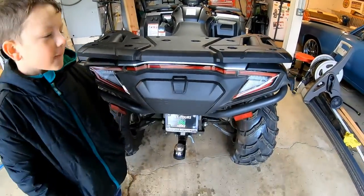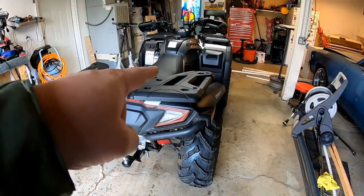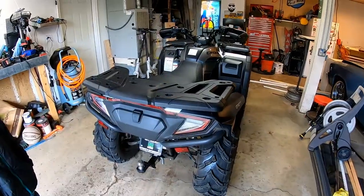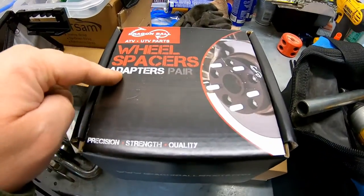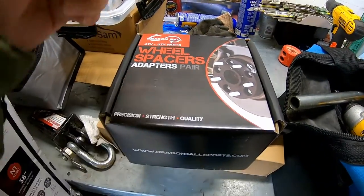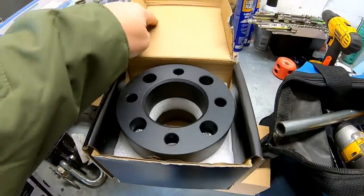Let's go ahead and start jacking this thing up, putting the spacers on, then we'll get to the mirrors. Here are the wheel spacers we're about to install. I got these on Amazon — a set of four for $87. I'll put a link down below. They come with lug nuts. There are two of them per side, inch and a half. Dragon Ball is the brand.